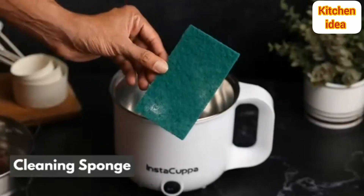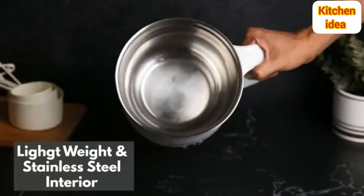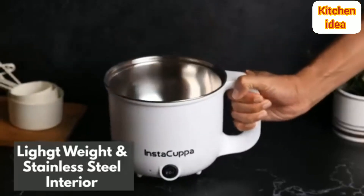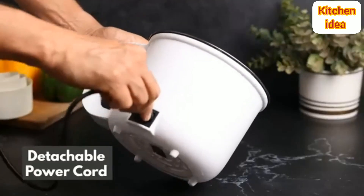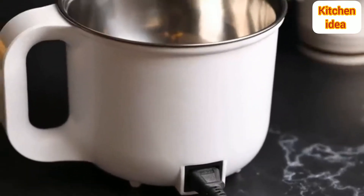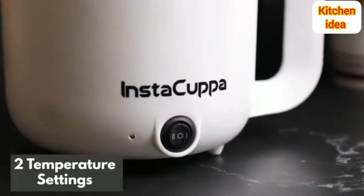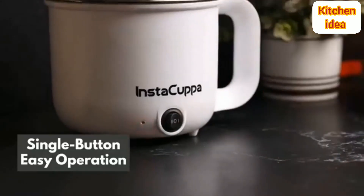Lightweight with a stainless steel interior designed to cook your food faster. Comes with a detachable power cord for convenience, and two temperature settings for different food types. Single button operation makes it very easy to use.